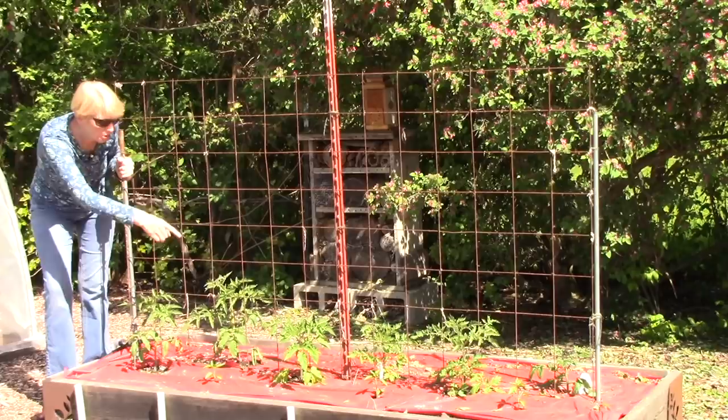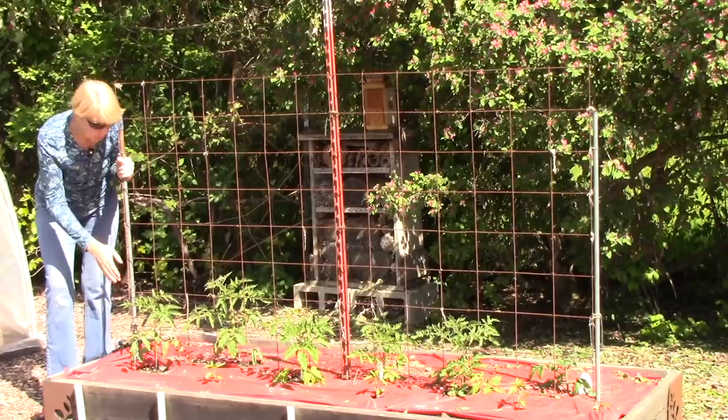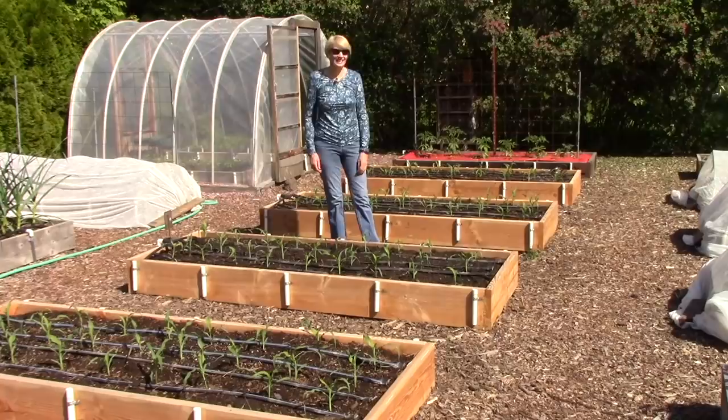There are more pepper plants out here — that Bill! This grid here is for supporting the tomato plants. As they grow I'll be weaving them in and out of the grid, and I'll probably also use some jute twine to make sure the plants stay up close to it. It works really well — it's sturdy and very inexpensive.